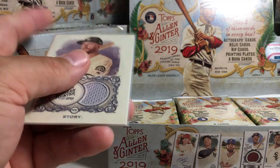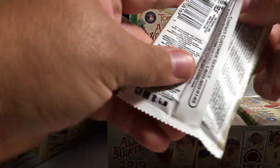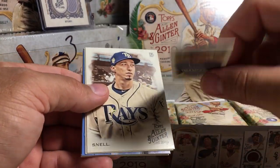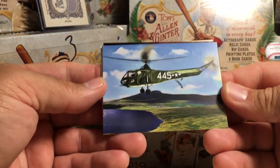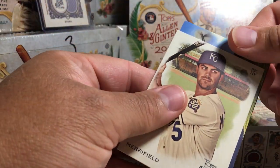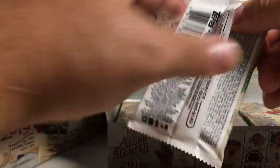I have some top loaders right here for these. Got a Trevor Story — set him up on that shelf. There's something in this pack: David Robertson, Nolan Arenado mini, Blake Snell, Kevin Newman rookie. This is an insert from the History of Flight series. There's a Whit Merrifield. I'm going to save this hit — I want to see what this card looks like first. History of Flight — here's what the backs of those look like. So cool, I love aviation stuff, so I'm definitely going to build that set.